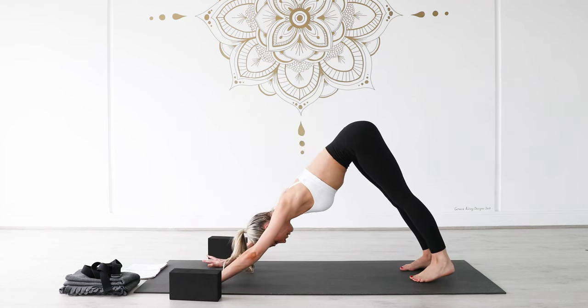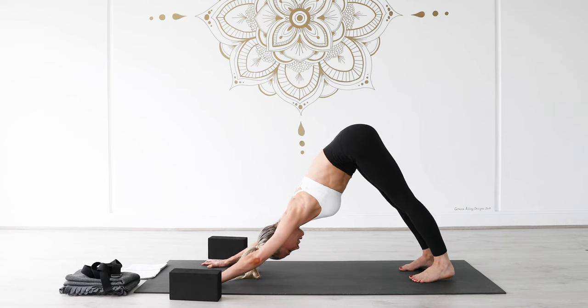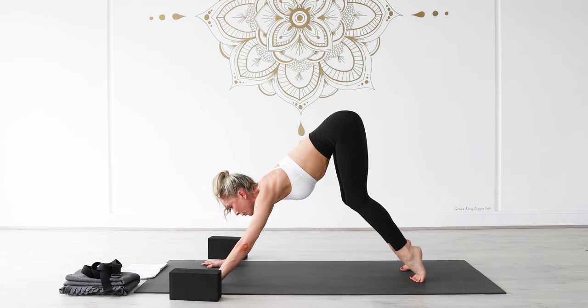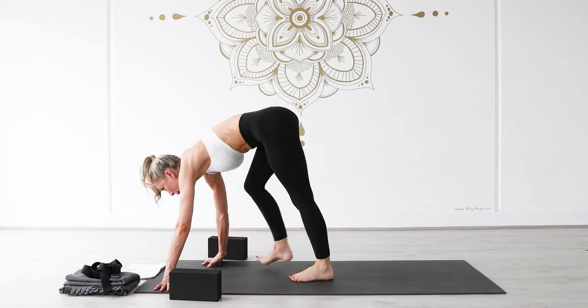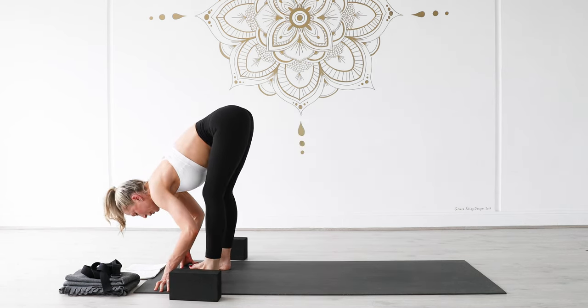Stay here for a breath in, stay as you breathe out. As you inhale, rise high onto your toes, knees bend, look forward between your hands and slowly make your way up to the top of your mat. Forward fold. We're going to go straight to the other side.